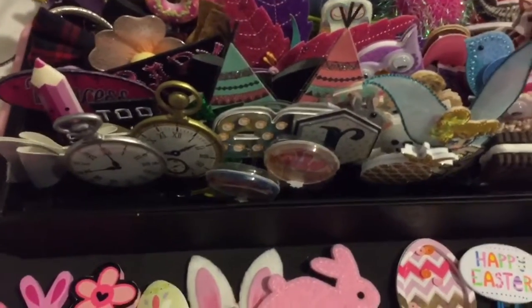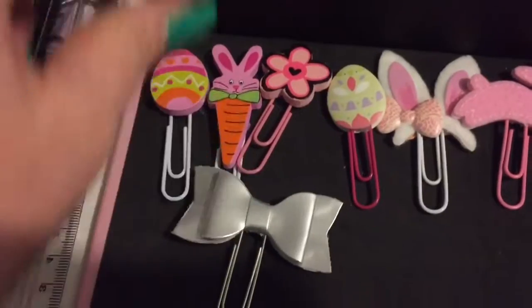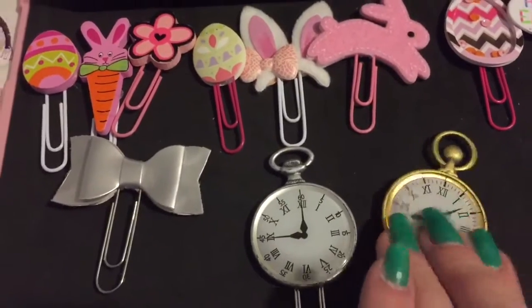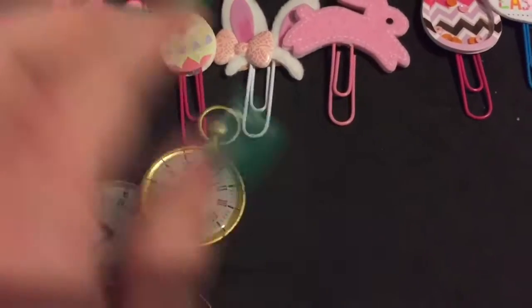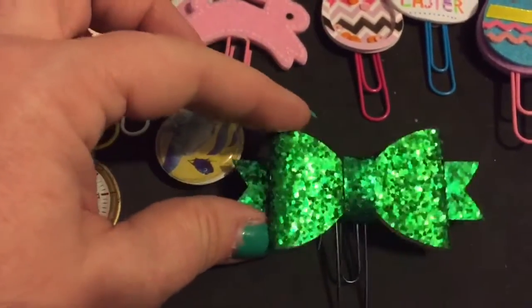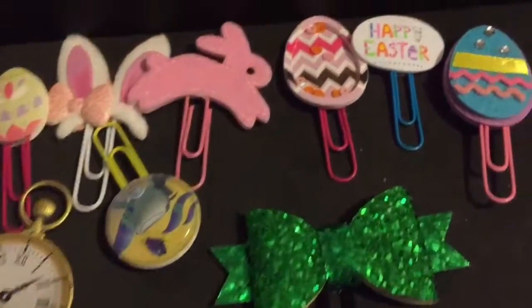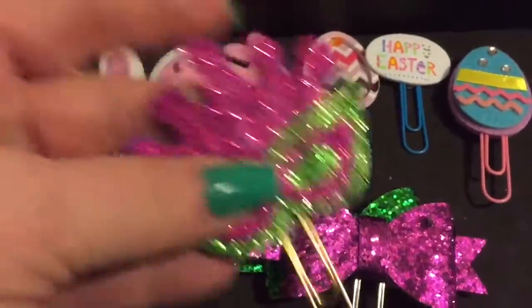Now there are so many of these! This is a little silver bow - I thought these would be really cute. I want to do an Alice in Wonderland theme for one of my planners, so I made these out of some stickers I found. I have this pretty green bow that I use for St. Patrick's Day.